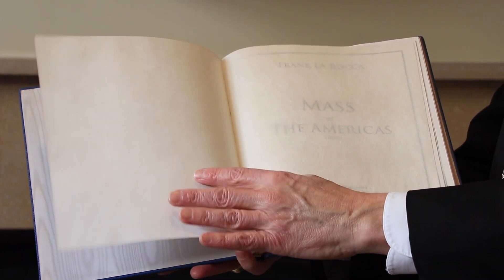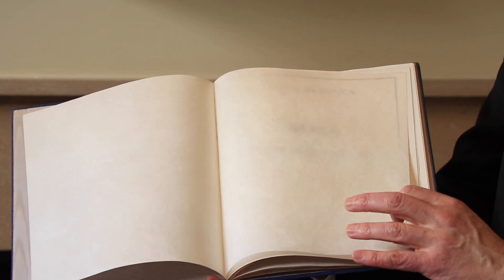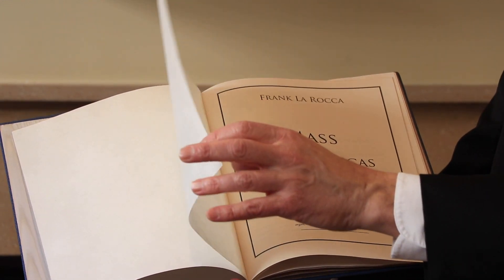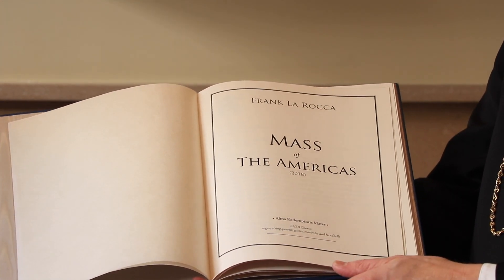The bookbinder said there's typically a blank page before the contents, and he said we could do something veiled — like a see-through Japanese paper. I said that would be perfect. This bookbinder appeared to me to be an Orthodox Jew, and so I think he really understood the notion of the veiling in the temple.